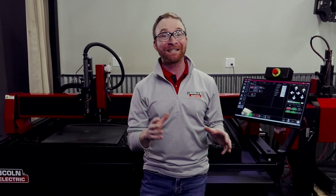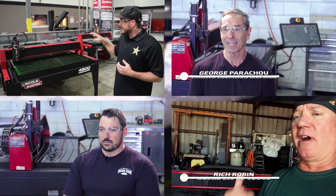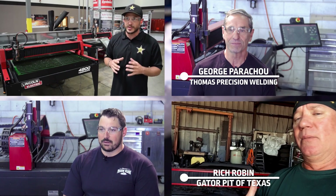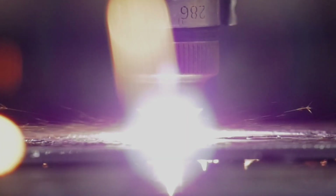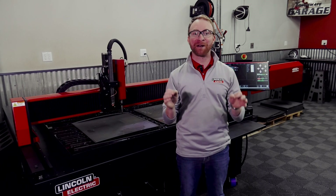With thousands of machines in the field, you'll be confident in joining a tested and proven group of businesses that have seen success. New updates make our popular Torchmade 4000 series plasma cutting table even better than ever.